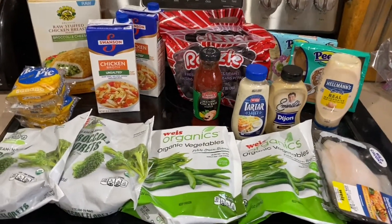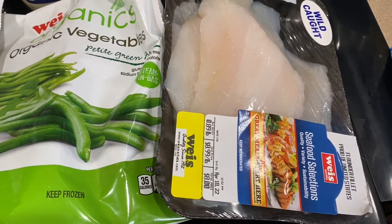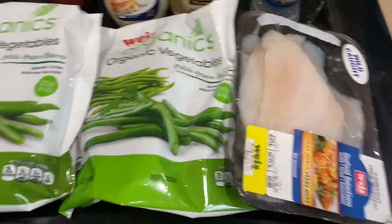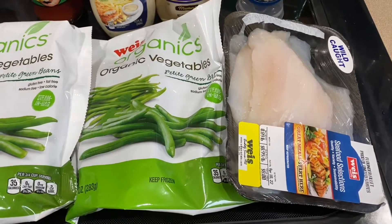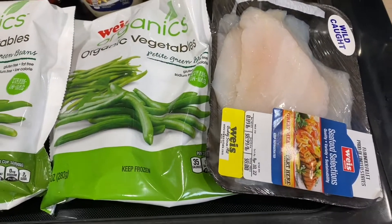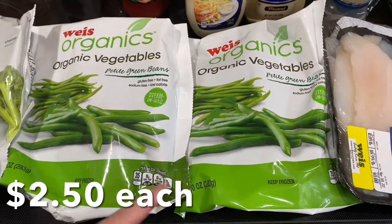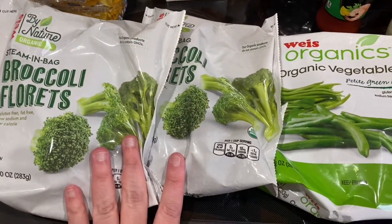Here's our small Weis haul. We got some flounder because we're going to make a little tin foil pocket and put it on a bed of vegetables and throw it on the barbecue with some chicken broth in it. That's for tonight's dinner, along with beans and some broccoli.